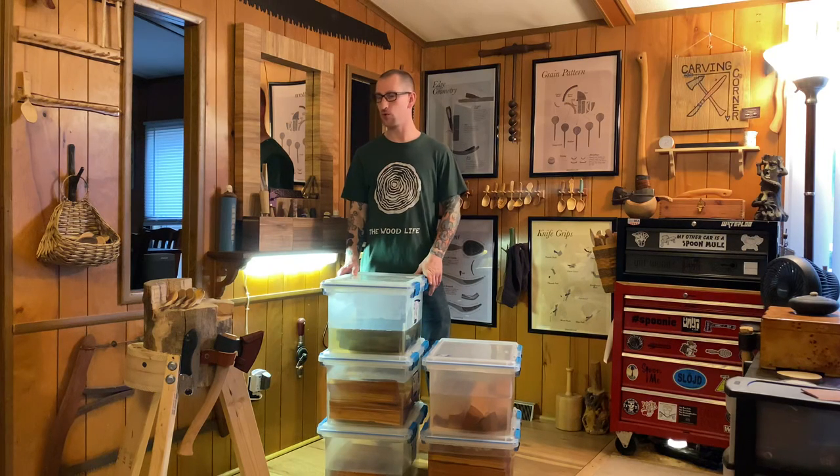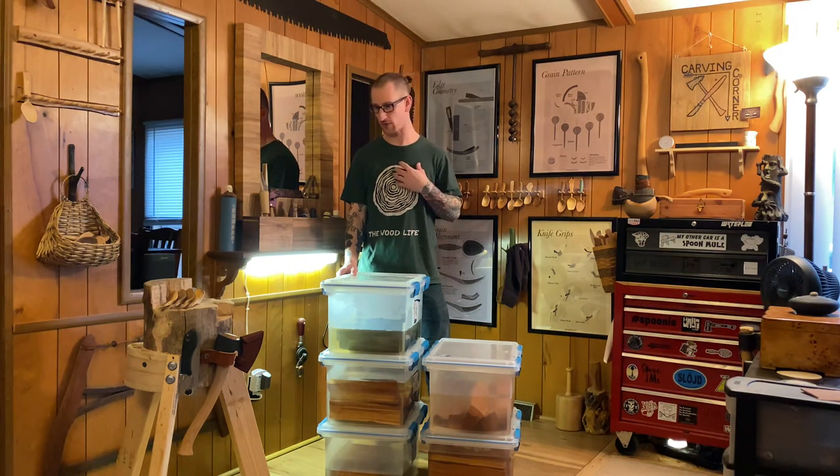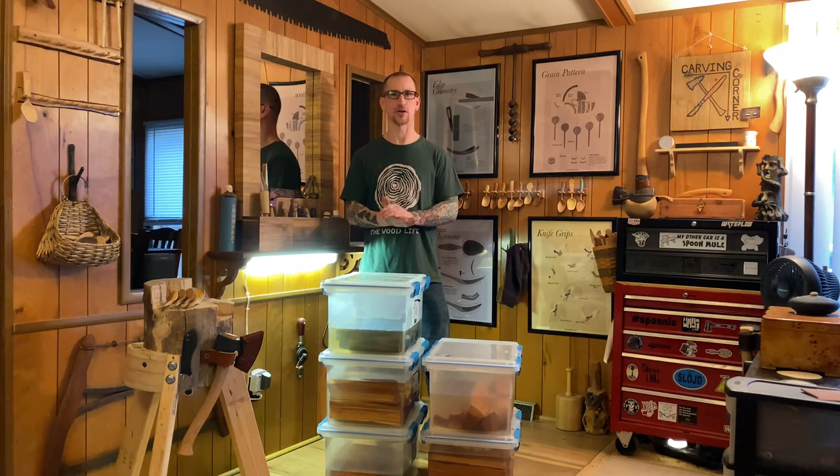I was asked recently to shoot a video on wood storage, which is something a lot of us take for granted. A lot of us have been doing this for a while, and some of us have a hard time coming across green wood in general. But once you get this green wood, how do you keep it green? How do you keep it from drying out?